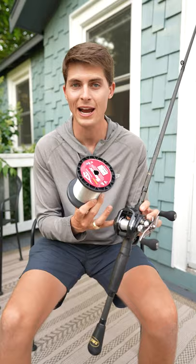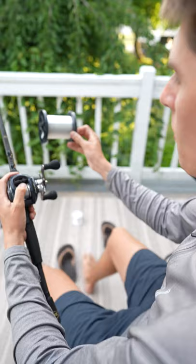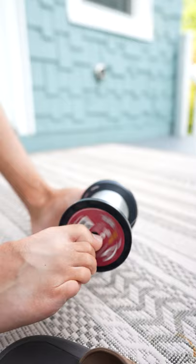So now that our fluorocarbon main line is attached to our backing material, it's time to spool this thing up all the way to where the spool changes direction on the piece of metal itself. When you're spooling your line on, you want to make sure that your line comes off the main spool from the store the same way that it goes on your reel. So if it comes off this way, it goes on your reel this way — that is very crucial.